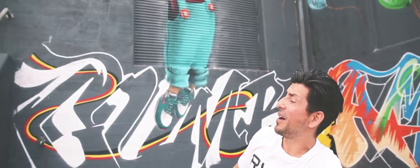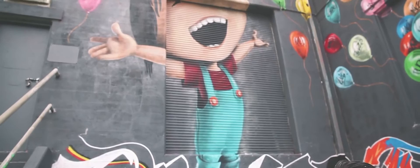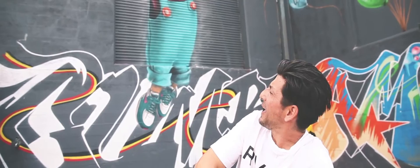My name is Sid Tapia. I create for a living. I got commissioned through Sydney Water to do this mural. We have an image of a child who is exhilarated, jumping for joy, totally free and abandoned.